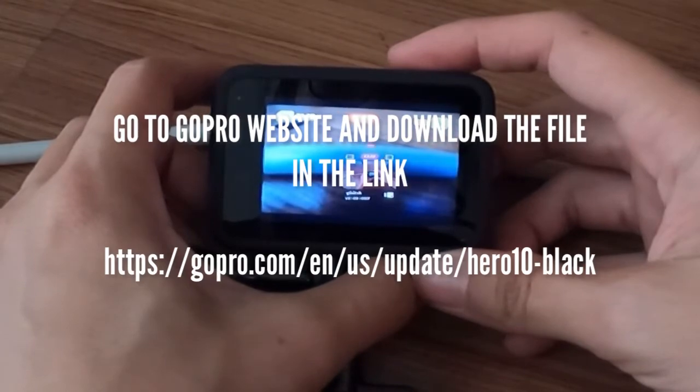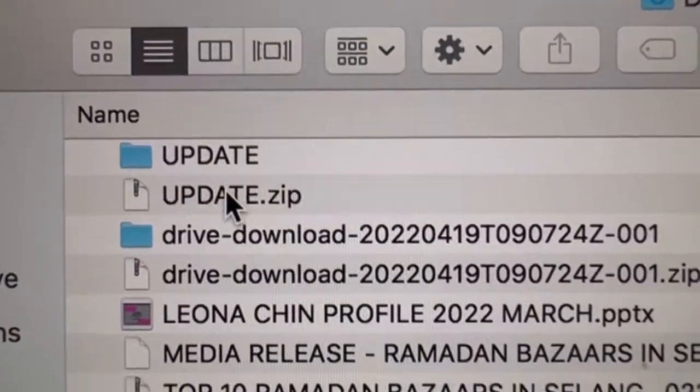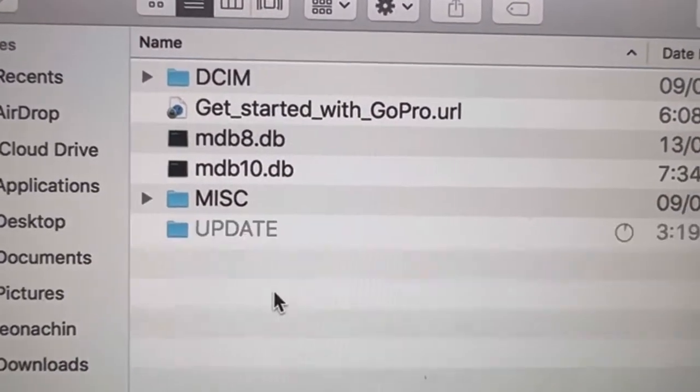Go to the website that is in the link and download the latest update for Hero 10 Black. Copy the file, drag the folder into the SD card folder like this, drag it and drop it over here.